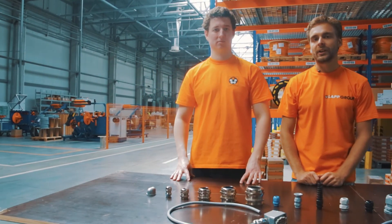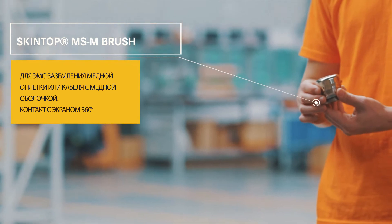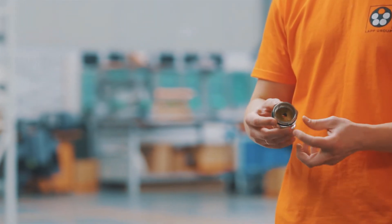Для соблюдения требований по электромагнитной совместимости предлагаем серию кабельных вводов SkinTop Brush, которые имеют специальную щётку для заземления экрана кабеля на корпус.